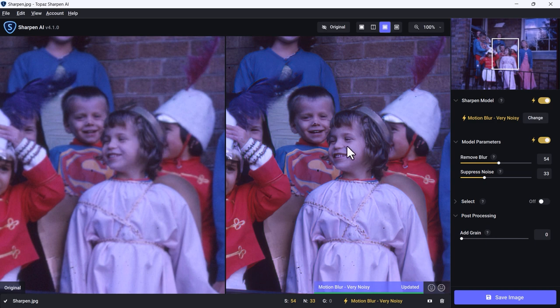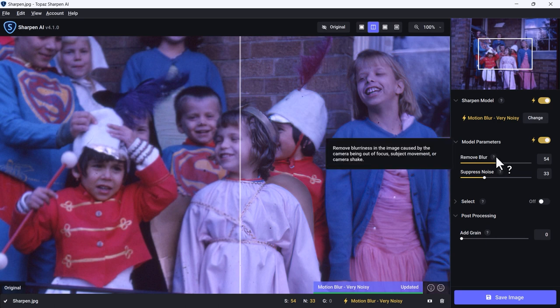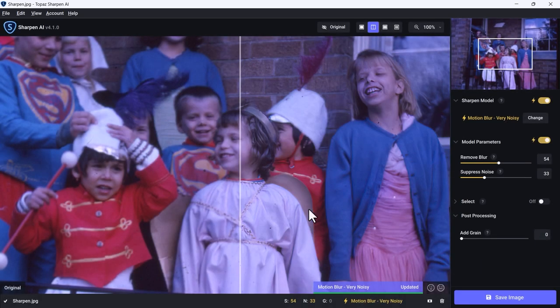Look at the difference — look on the left, look on the right, look at her face. There's still a little bit of fixing needed, like the little boy's nose, but it's a huge difference. Just like with the other tool, you can change the model and model parameters. If you go to File, Preferences, you can choose to have the NVIDIA RTX or whatever video card you have do the heavy lifting. This is incredibly easy.